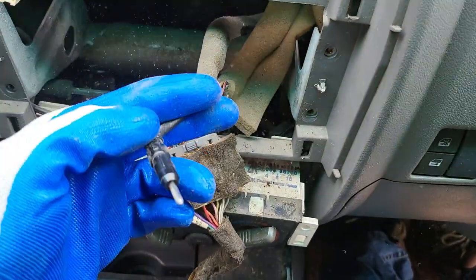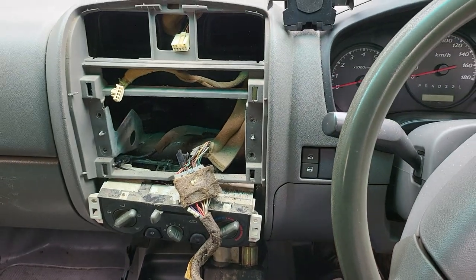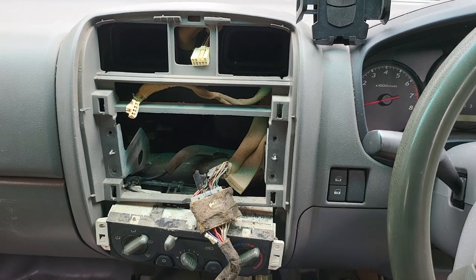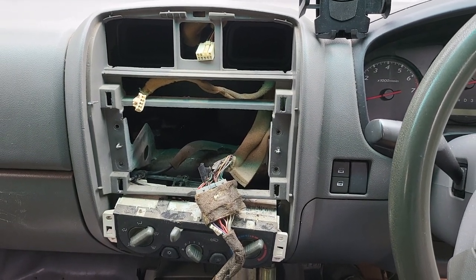So that's the way to remove the factory radio. We are hoping to do the full seven-inch conversion setup for the car with a new camera as well. Thank you and see you on the next one.